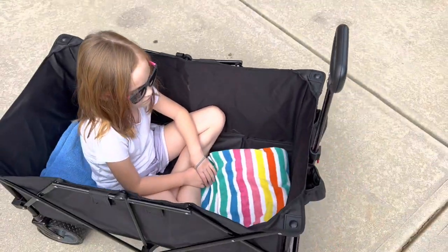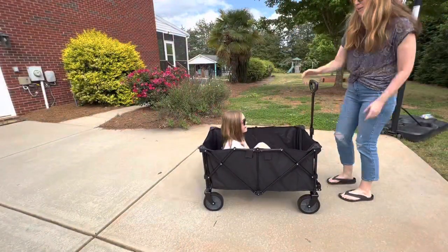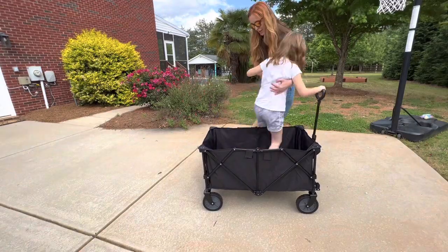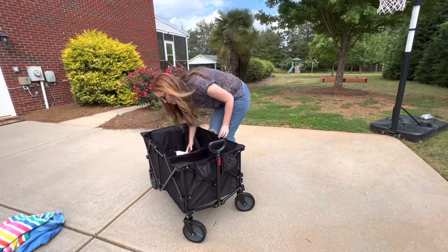Here you can see our 8-year-old riding in it with plenty of room to spare. I also love that when you're done using it, it's super simple to collapse down to a small size so it doesn't take up a lot of storage space.